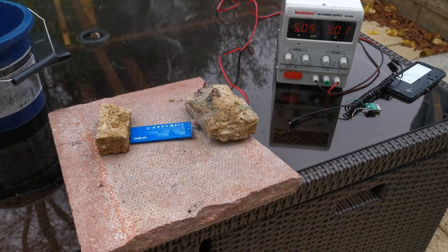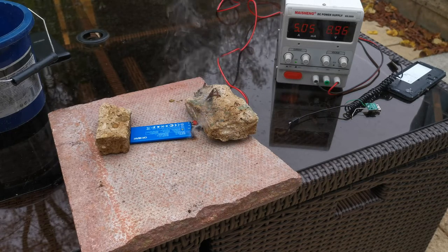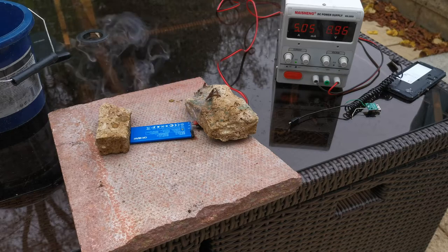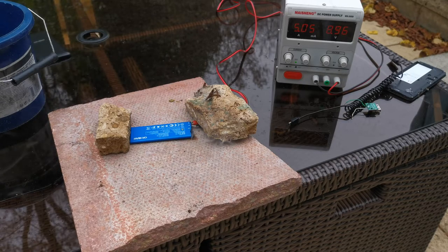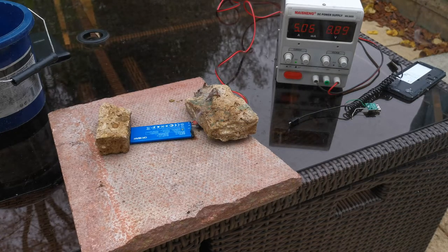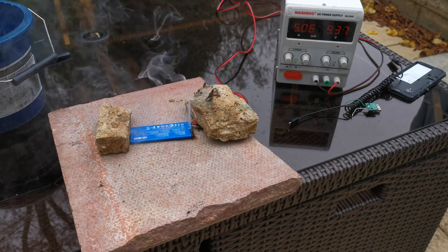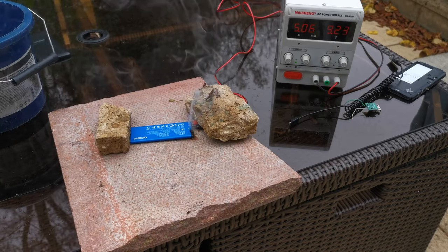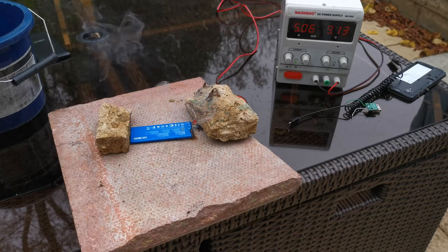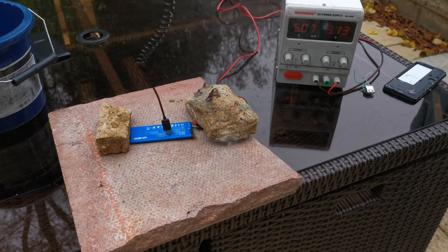Still drawing current. Going to give it a couple more seconds. It's definitely warm. Still pushing as much current as we can - this supply can only do five amps. Oh, it's glowing - I can see a little red glow in there, just about visible.